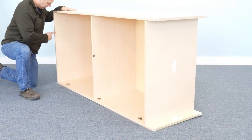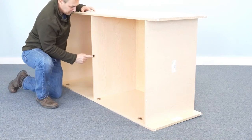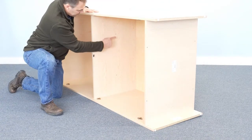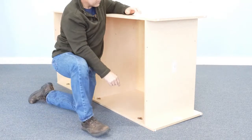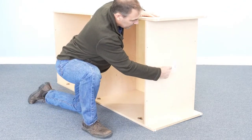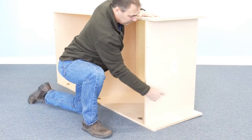The underside of the top shelf has two dowel holes near the front edge. The underside of the middle shelf has a metal lock plate at the center edge and one row of two dowel holes in the middle. The underside of the bottom shelf has the label in the middle and two rows of two dowel holes that attach the front and back kick boards.